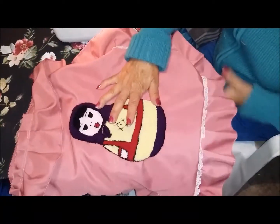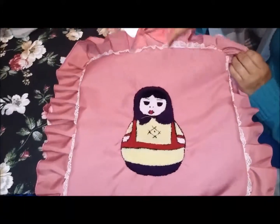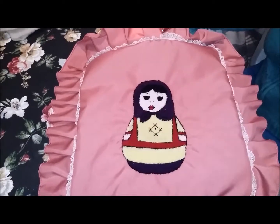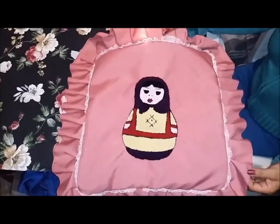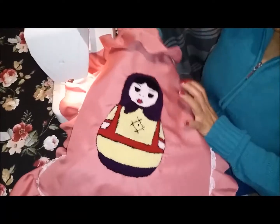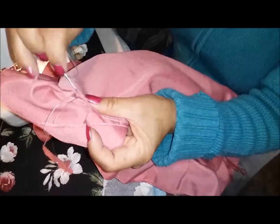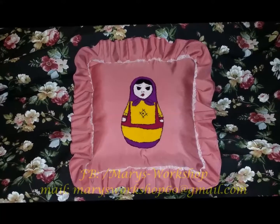Y así es como ya queda todo el cojín armado. Ya que está así, vamos a introducir el relleno por el orificio que le dejamos. Lo metemos bien distribuido. Y ahora vamos a coser la abertura que quedó aquí con hilo y aguja. Finalmente, aquí ya está nuestro cojín terminado.